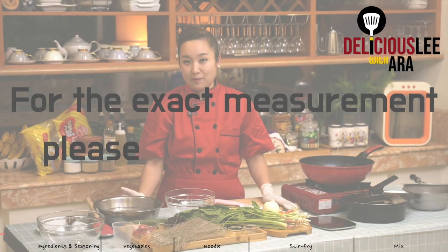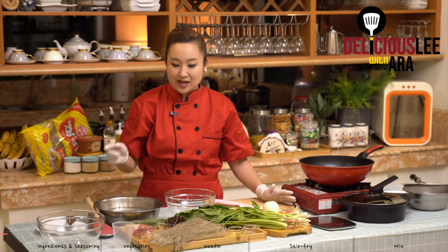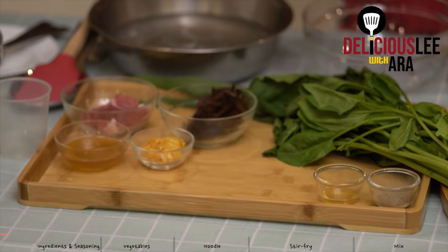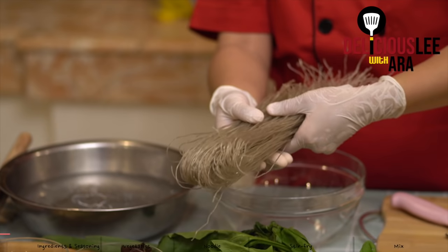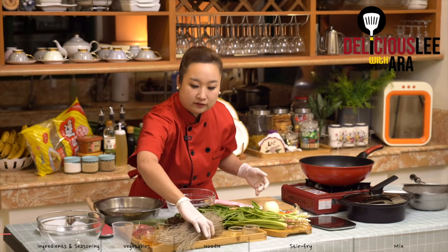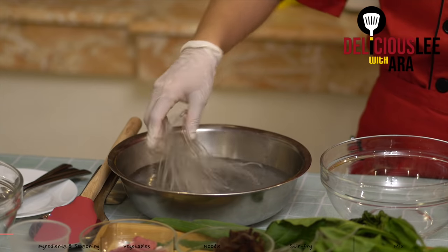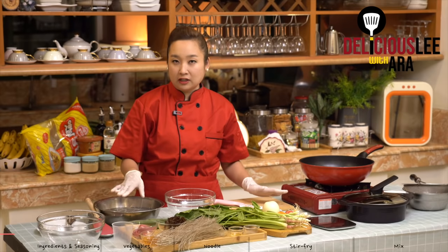As we start making our chapche, the pansit of Korea, I'll introduce you first the ingredients that we need. Of course, the main is our glass noodles or Korean vermicelli, which we can buy from groceries. When you buy, it looks like a kind of dried noodle. I think it's made out of sweet potato starch. Then, we'll put this in cold water for up to one hour, until it will be smooth. I used it before we started so that we can get ready to cook.